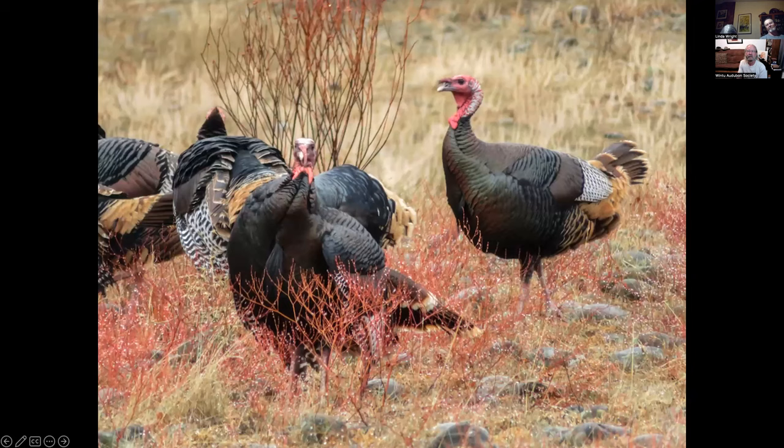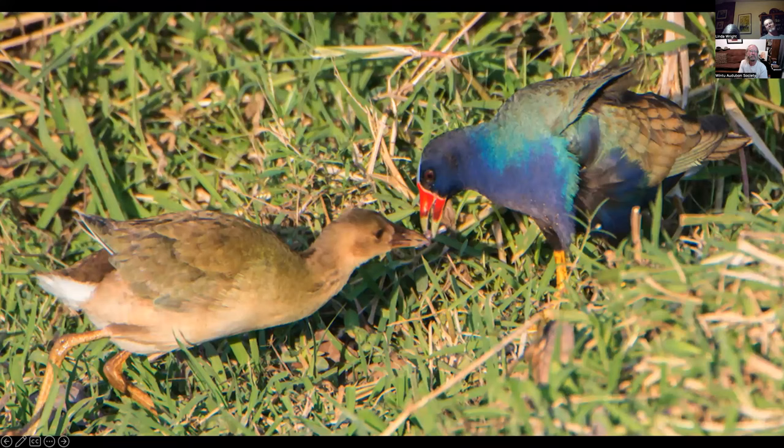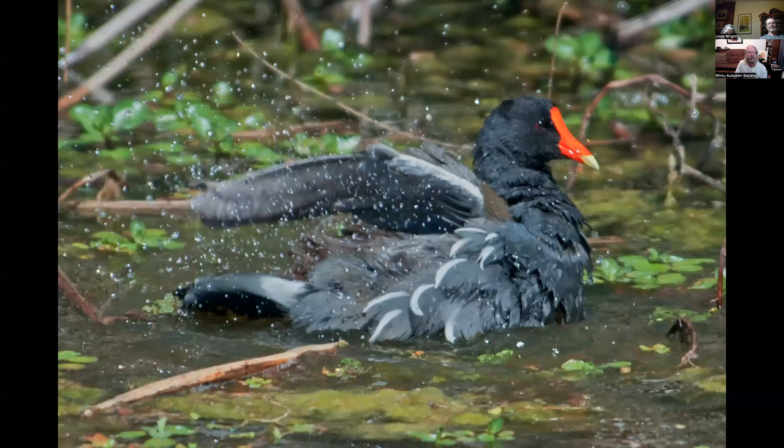Wild turkeys in Palisadro. This is a purple gallinule photographed in Costa Rica with its juvenile — feeding its young. They can be found in Florida and all around the Gulf. This is a common gallinule photographed at Lima Ranch — though when I photographed it, it was called a common moorhen. Now it's called a common gallinule, but I don't think I get an extra tick for that.